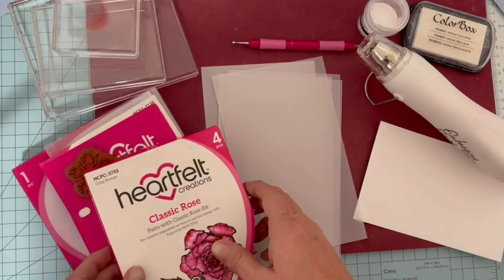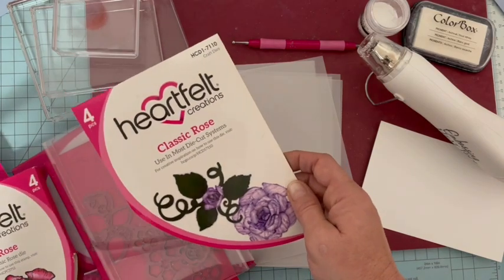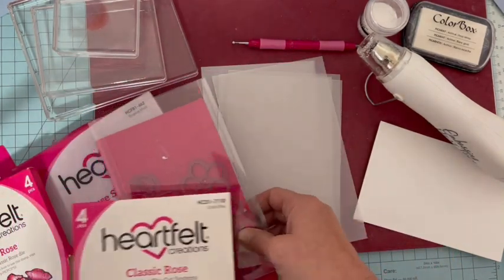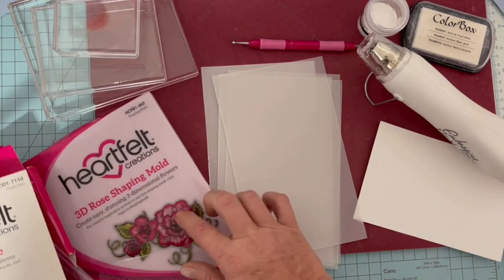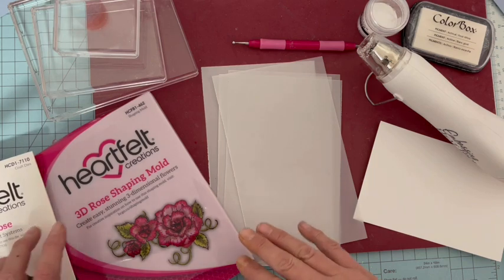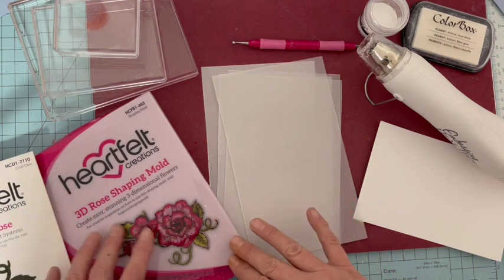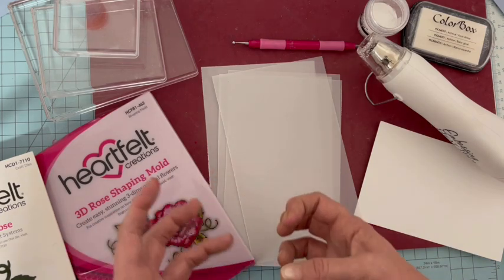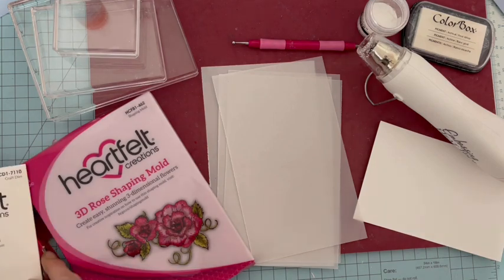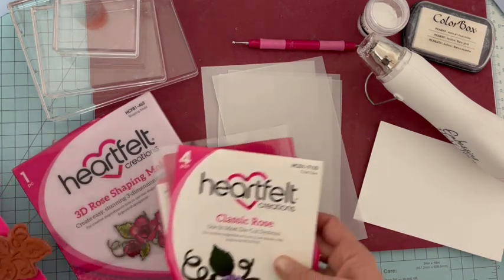Pour les roses vélum, je vais les réaliser sur du cardstock vélum. Attention, ça n'est pas n'importe quel papier calque, c'est du cardstock — il fait 170 grammes. C'est le cardstock Erfeld Collection que vous trouvez également par lot de quatre feuilles dans ma boutique. Nous avons dans le set les dyes qui correspondent exactement aux pétales, aux tampons. Et puis le molde pour les classiques roses — à mon idée, indispensable parce que vraiment il va donner tout son sens à la rose. Le molde pour les roses, il est juste génial.